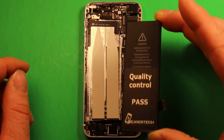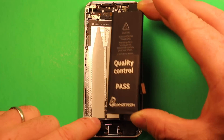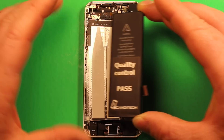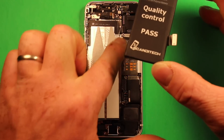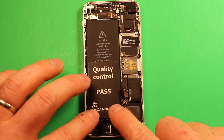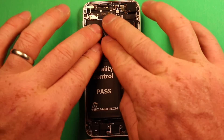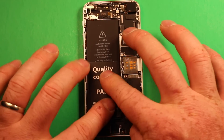Grab the new battery. As you set it down, make sure it clears the top section and try to keep it towards this side of the phone to give a little more room by the logic board. Set it right down in there and press down firmly so the adhesive sticks well. At this point we're not going to connect the battery yet.